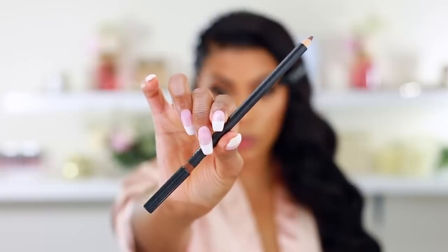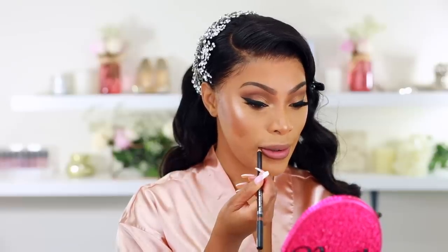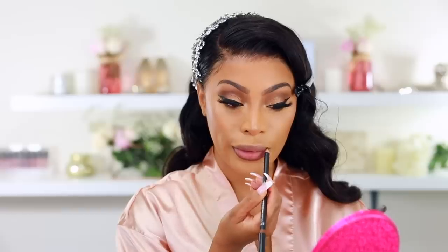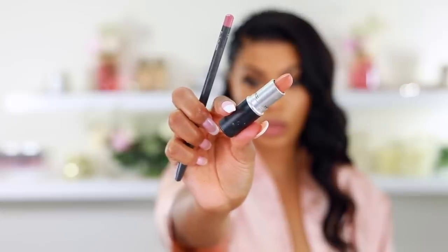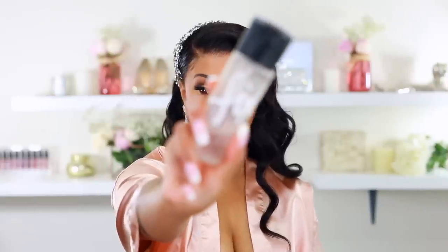Moving on to lips: I'm using my favorite MAC Matte Cork lip pencil to line my lips. For lipstick I don't have the exact one Aiden used — it was from a Bobbi Brown lip palette — so I'm using MAC Peach Stock lipstick applied all over my lips. Then for gloss I'm using Fussy by Fenty Beauty.